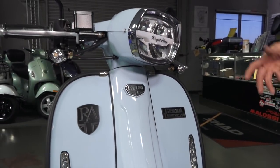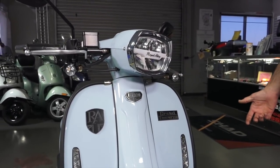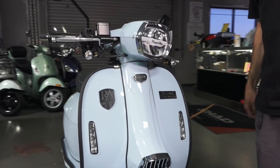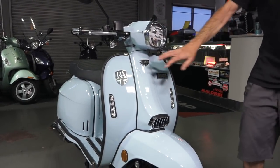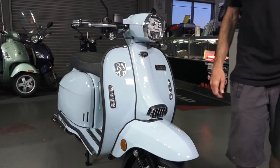Performance-wise, it's kind of average for a 150. It's not quick like a Sprint, it's not as fast as a Honda PCX, but it's definitely faster than something like a Vino 125. It is a heavier scooter being an all-steel chassis — this is all steel, just like the real McCoy.